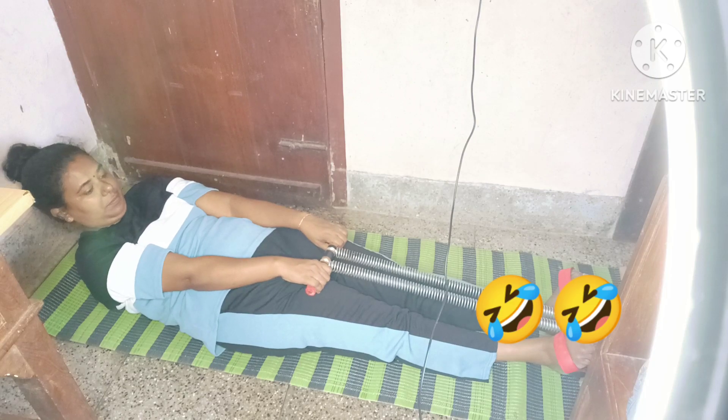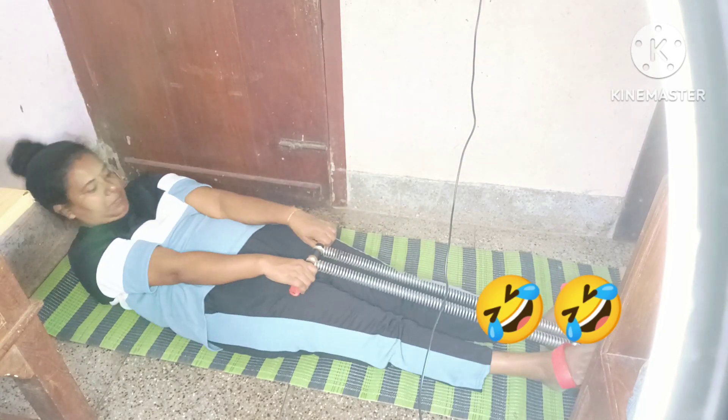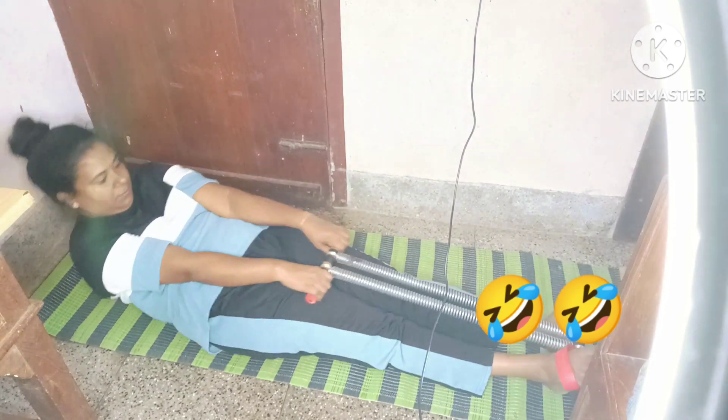Hello, welcome to this video. I am going to talk about two exercise equipment. It is very interesting and easy to do.